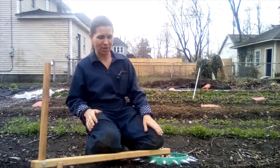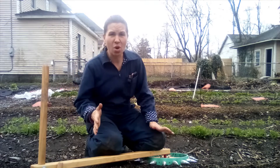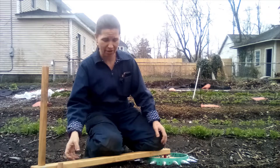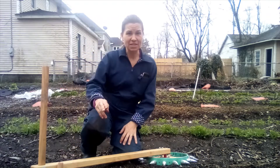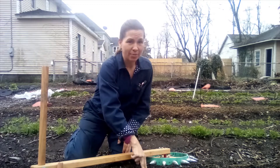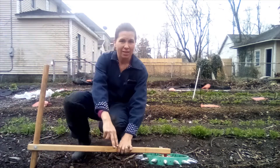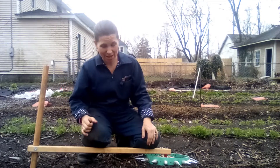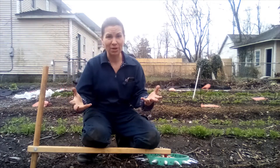You have a few different options when it comes to making holes, which we can call dibbling, on a small-scale urban farm like ours. Obviously, God gave us fingers, and you can definitely get in there and make a hole with your fingers. That is a great option, but sometimes you can move pretty fast with your fingers.